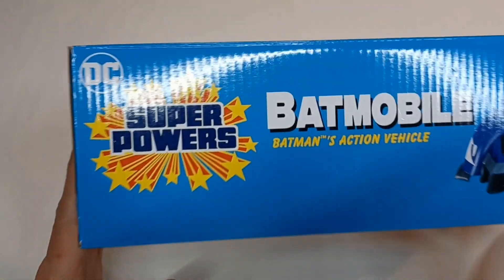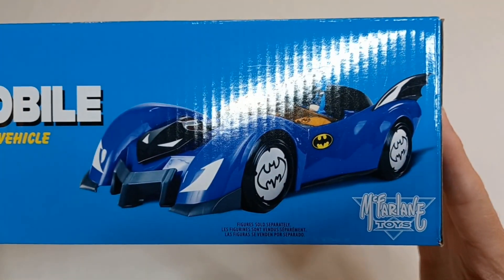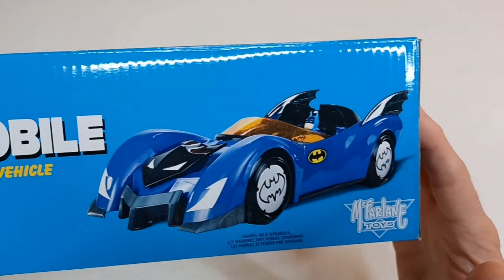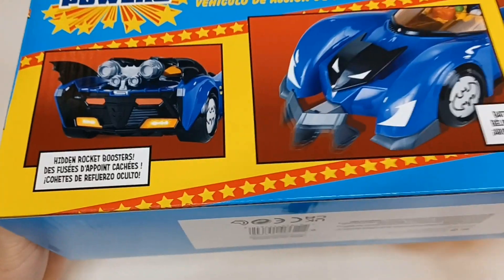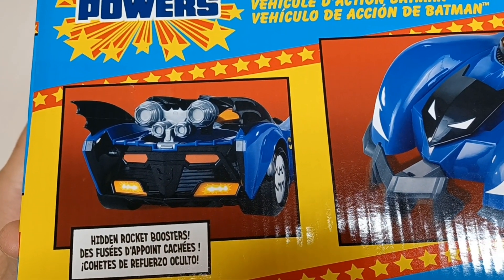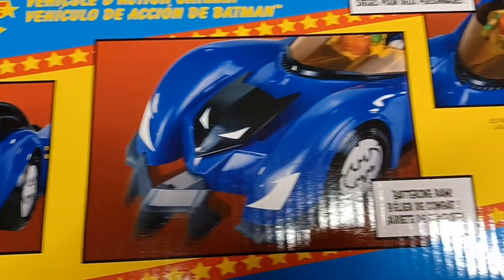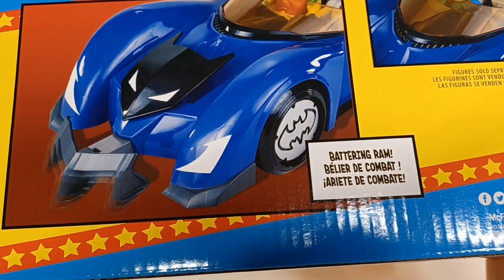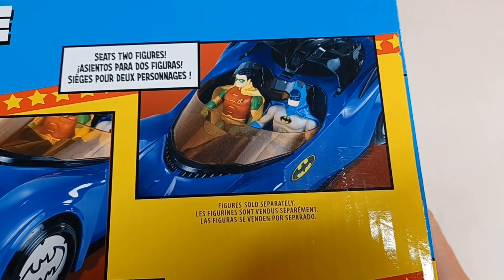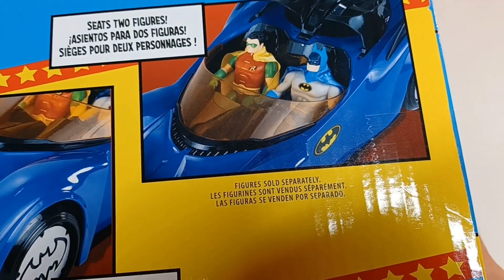From the DC Super Powers line, here is the actual car with Batman inside. On the back you can see it has hidden rocket boosters — that's pretty awesome — and a battering ram. It seats two figures; figures sold separately.